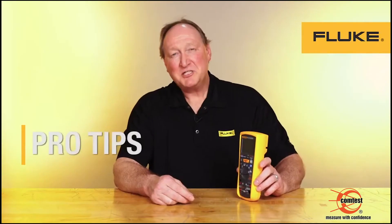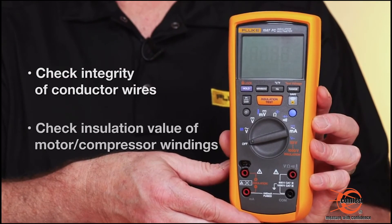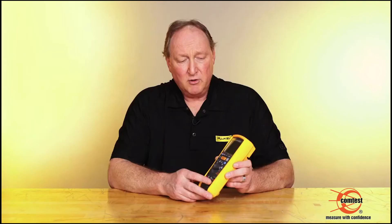Hey, I'm Sean with Fluke. A question we often hear is, why do I need an insulation tester? The insulation tester is designed to check the integrity of your conductor wires, or check the insulation value of the motor windings or your compressor windings. We're trying to see if there's any breakdown that could potentially cause a fault.